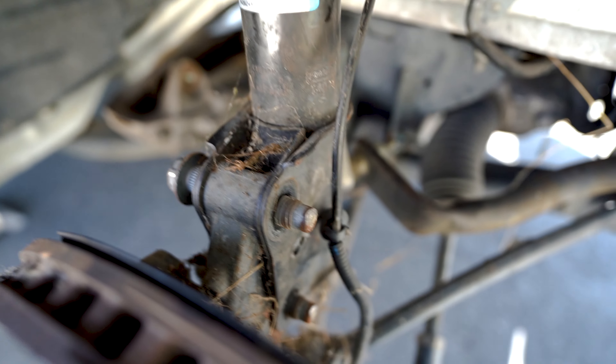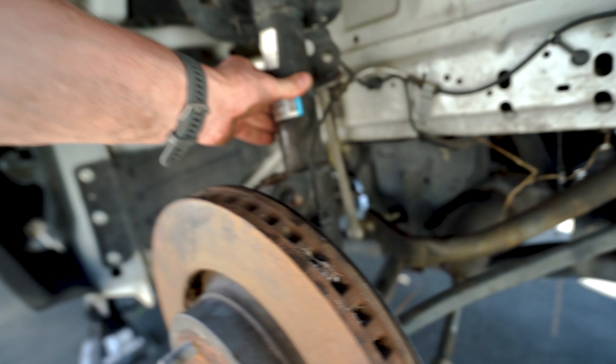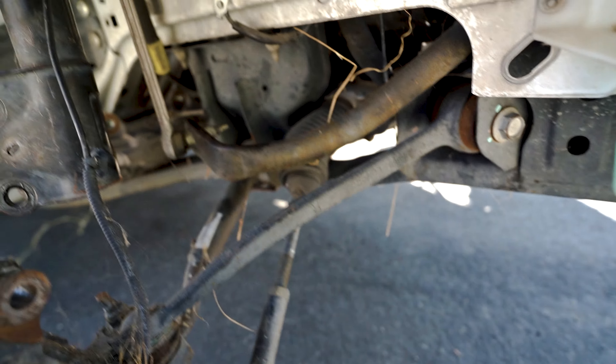Those bolts are pretty much out. I'm telling you, if you've never messed with those bolts before, they are in there so good — they're a pain in the ass. I'm glad I've done it in the past because these came out really easy. After those two bolts, the whole rotor will pretty much just disconnect from the coilover. I'm taking the whole suspension out since we're not using any of it — we've got all new arms, control arms, everything.